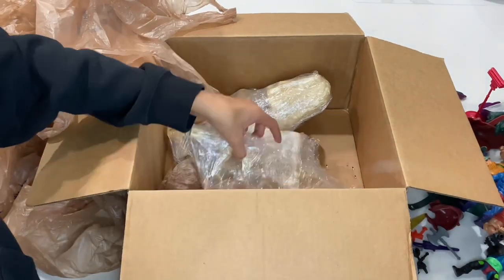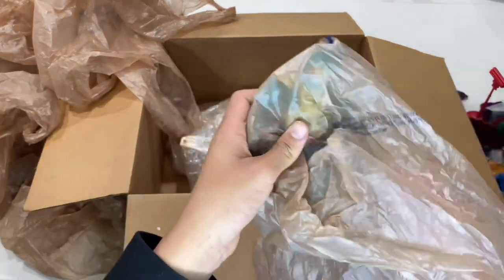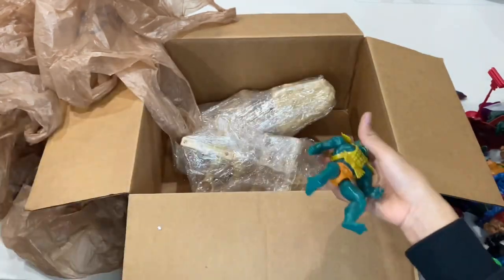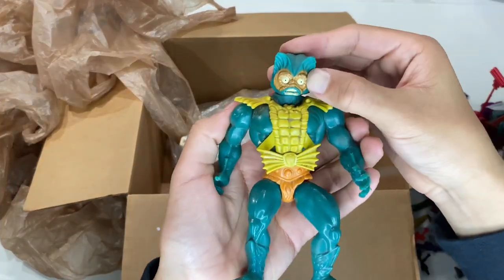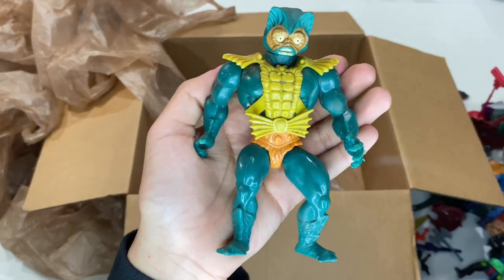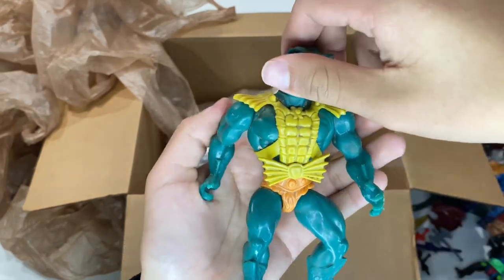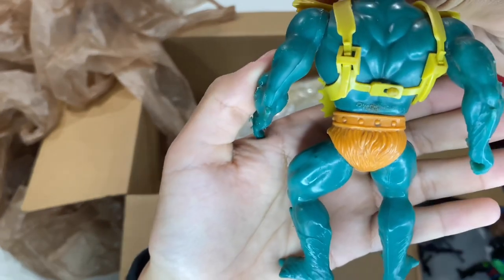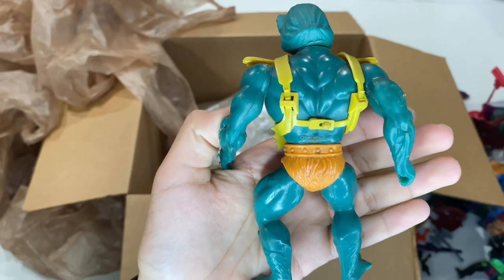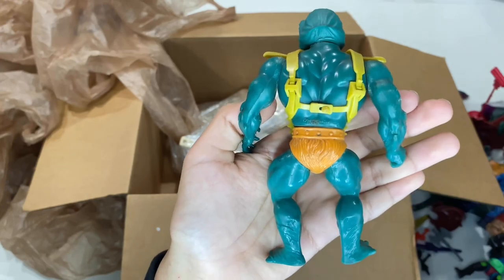We actually missed two guys — sorry about that! Right here we have Merman! A little dirty as well, legs a little loose. Taiwan 1981 — I think that's 1982; I can't quite see. He is a little damaged and dirty.